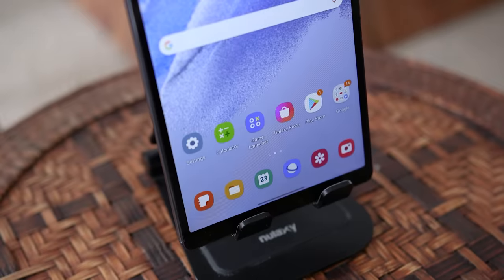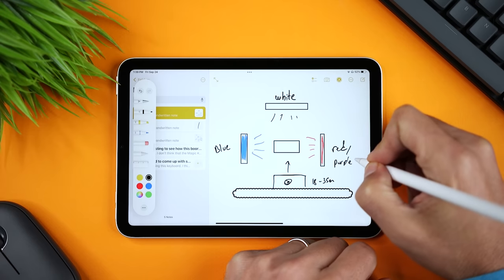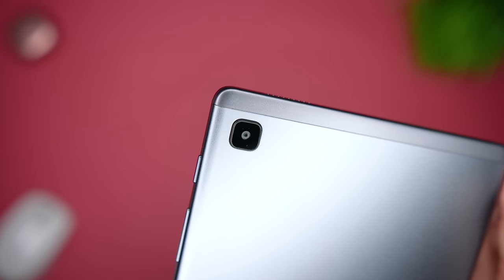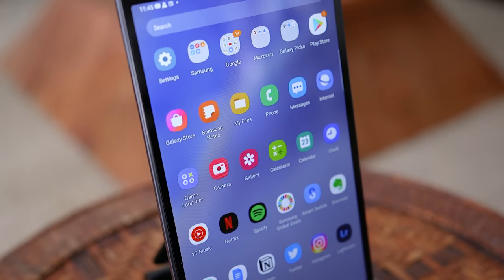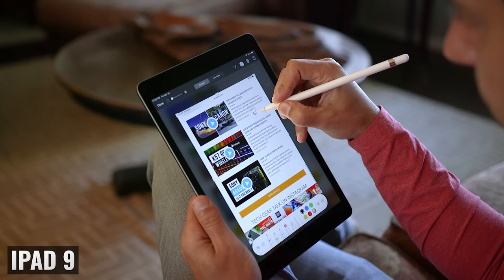Let's talk about the design. The iPad Mini 6 has rounded corners, squared-off edges, and even bezels all the way around. The Tab A7 Lite has rounded corners and a rounded edge on the back. It has thinner bezels on the side and then larger ones on the top and the bottom, just like the iPad Mini 5 or the iPad 9.